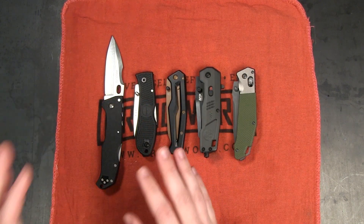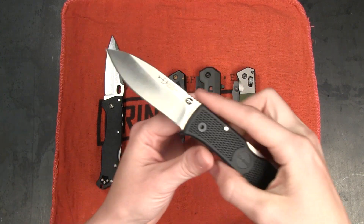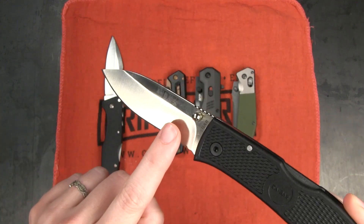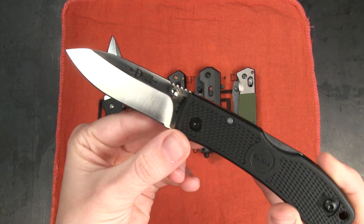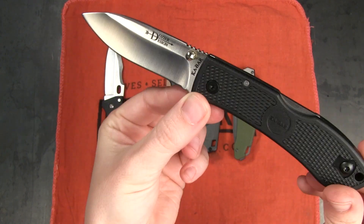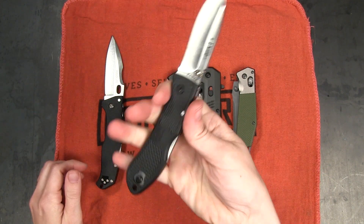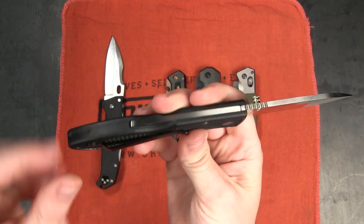Another option if you're looking for something that isn't quite so large is the Ka-Bar Dozier Hunter. This knife is only $19.99 right now. It is seven and a quarter inches long overall with a three inch blade. This is 8A steel, a drop point blade with a hollow grind, a satin finish, and you can see it opens with a thumb stud. Interesting thing is that is a reversible thumb stud — you can unscrew that and flip it to the other side if you want this to be more lefty-friendly. This is a textured Zytel handle, which is another type of polymer, very lightweight but known for its strength. It is also a lock back and it also has a reversible tip-up carry pocket clip.